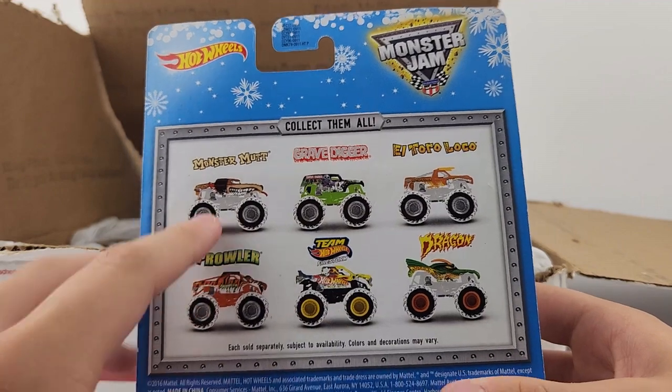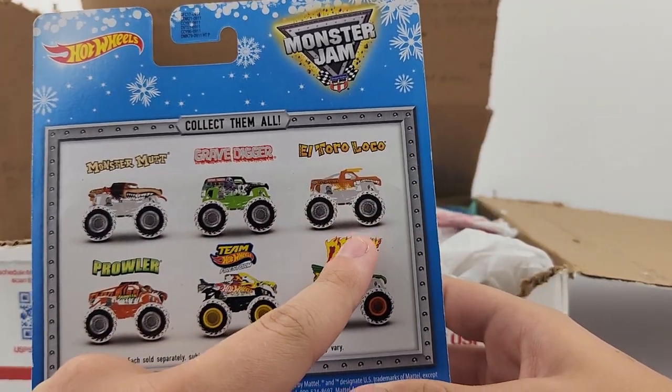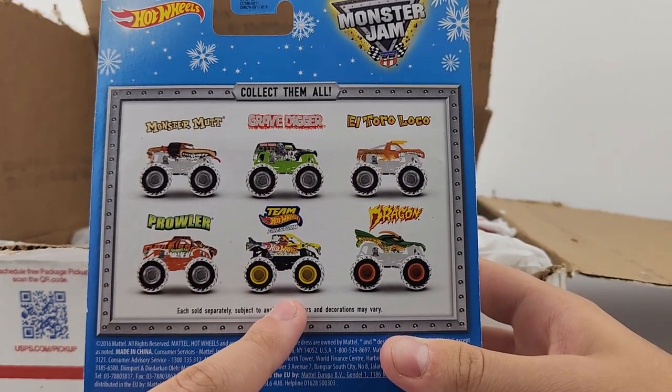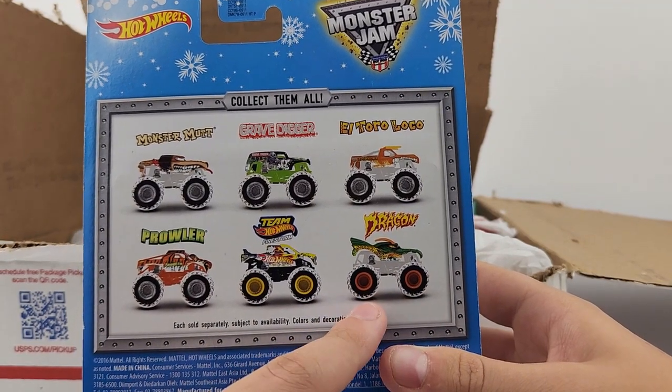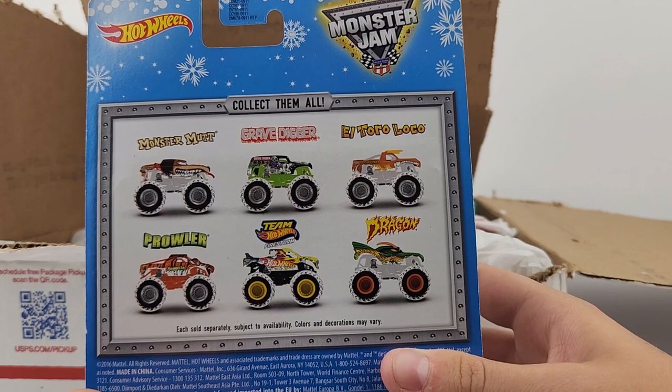As you can see on the back, you have the 2014 new tool Monster Mutt, the Grave Digger with the green roll cage, the orange El Toro Loco, Prowler of course, and then the Team Hot Wheels Firestorm with the black roll cage, and then you have Dragon.